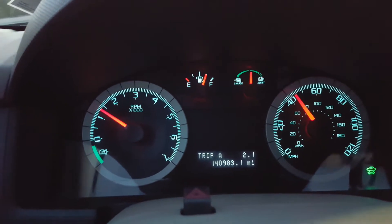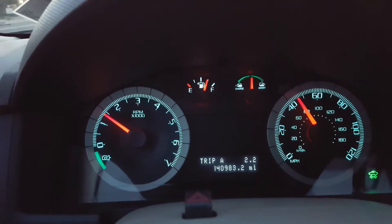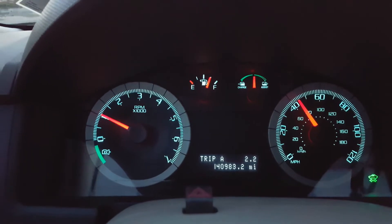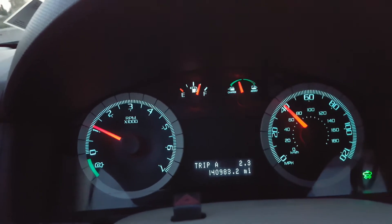As you can see right now we are going over 40 miles an hour — the engine doesn't turn off even if I take my foot off the gas. It just drops the RPM to the lowest and that's it. Now we're coming to a stop.